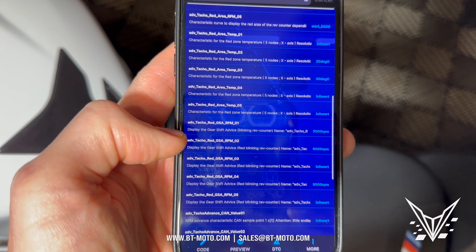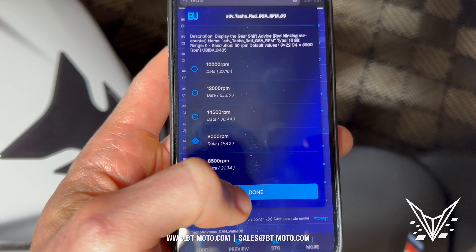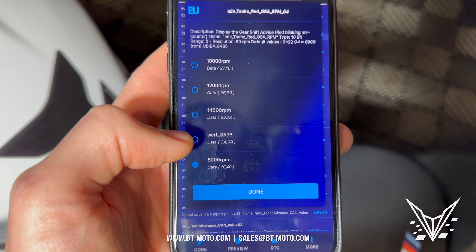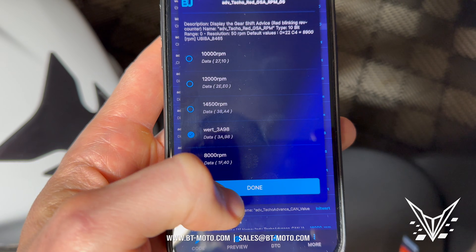Then we're going to go down to the GSA RPM and hit three — this is going to be 8000 again, done. Then we go to number four, the same thing, hit 'wort', done. Then five, the same thing, hit 'wort', done.